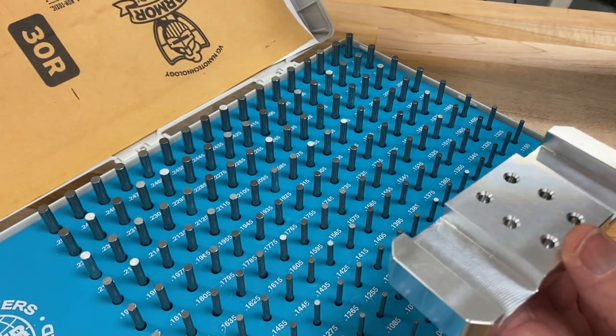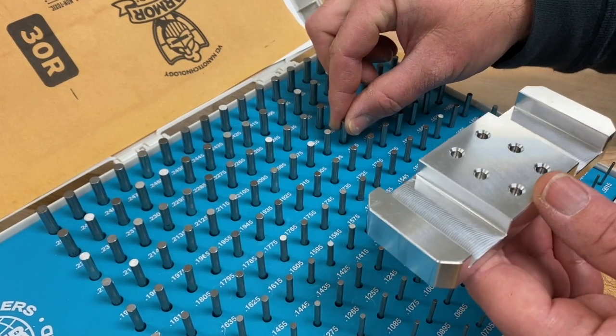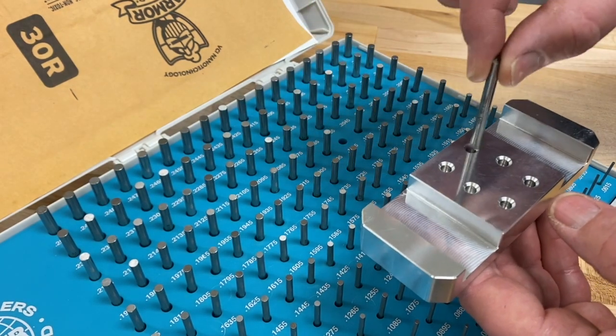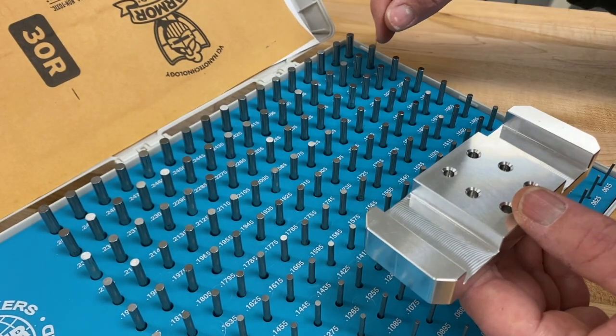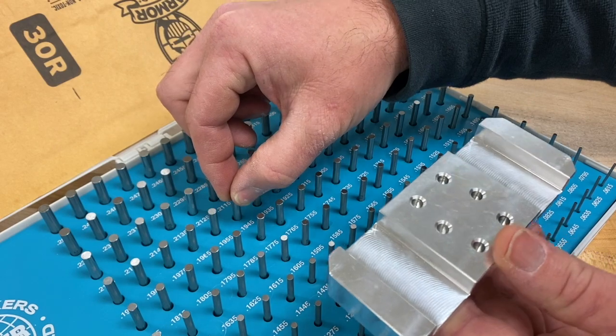I'll approximate a size for the pin. I'm going to pick up this one — it looks like it's a 0.1885. That goes in, so I want to go bigger. Let's go bigger — this is 0.1945. That goes in too.